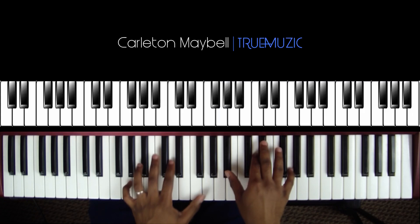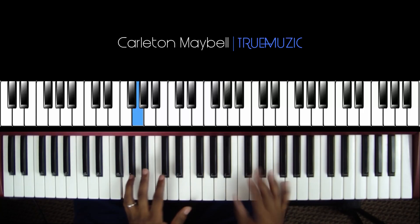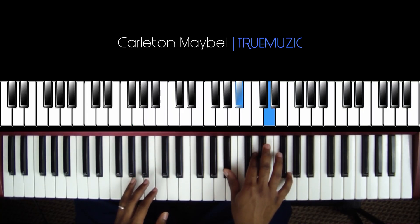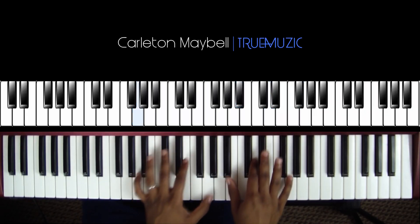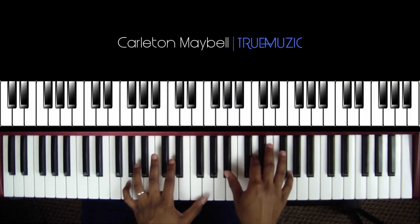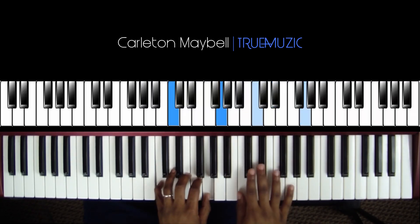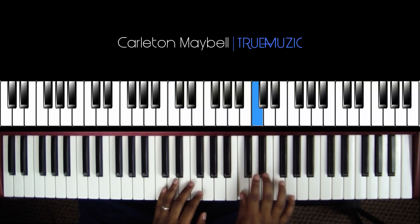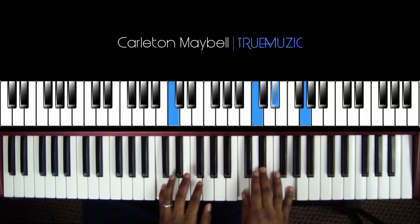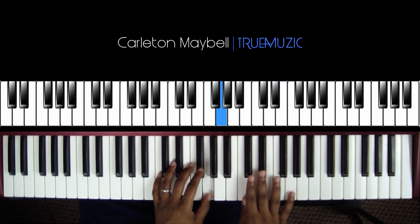After that, you're going to go back to essentially your first chord — your left hand goes to a G and your right hand hits a B flat, D natural, G natural. Then your left hand is going to go up to this high G to do the call and response.